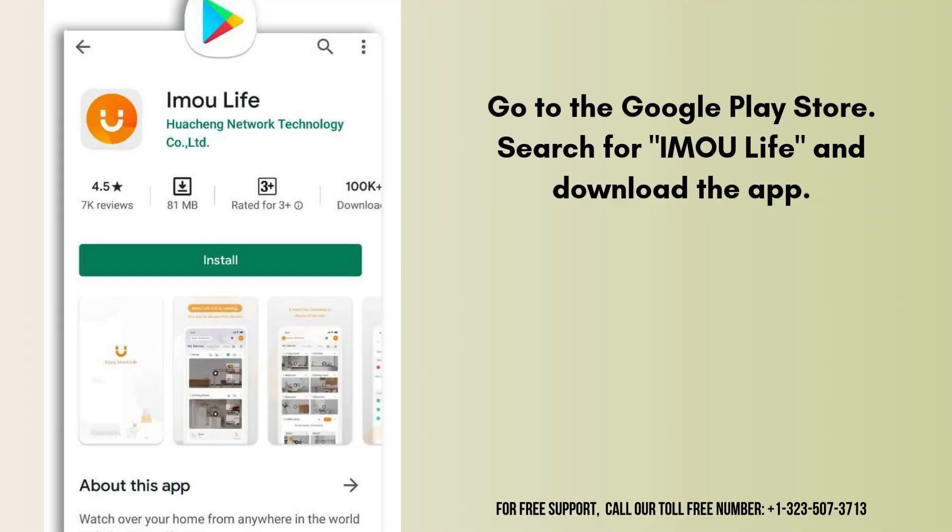For Android, go to the Google Play Store. For iOS, go to the Apple App Store. Search for IMOU Life and download the app.